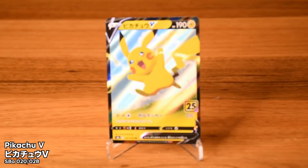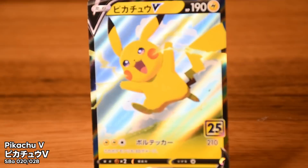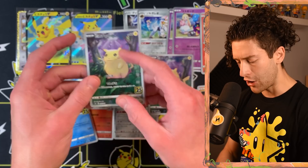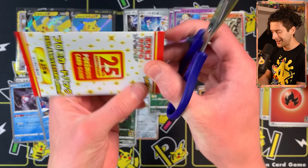The Pikachu V — this one is by Hyogonosuke. This is a card that wasn't in the booster packs you were opening in Celebrations; it's in the main set for the Japanese version. Hyogonosuke is one of my favorites. His work is just unparalleled — it has such a distinct style. You always know when it's a Hyogonosuke card. It's a very cute Pikachu.